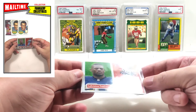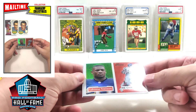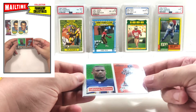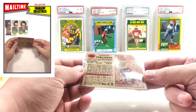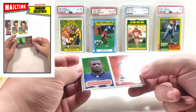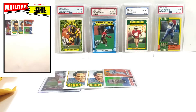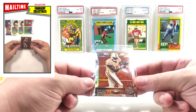I want to say this is a 2002 second-year retro refractor from Heritage in that 1957 design, serial numbered 2557. This was way cheap — I can't believe I got his second-year card retro refractor numbered 2557 as cheap as I did. I think it was like three dollars and it goes for a lot more. Very cool little LT.